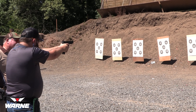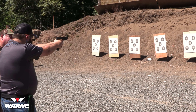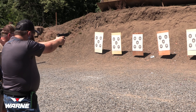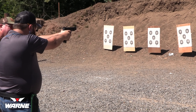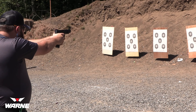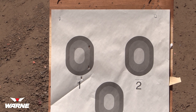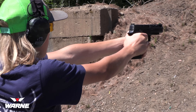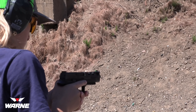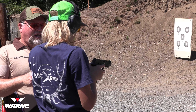Alright, first number one circle — I want you nice and slow. Go ahead and load it. Aim at the same spot, focus on the front sight, slack out your trigger, press it through, take your time. Aim at the same point every time no matter where the bullet goes. 60-40 grip — slack it out, press it through.